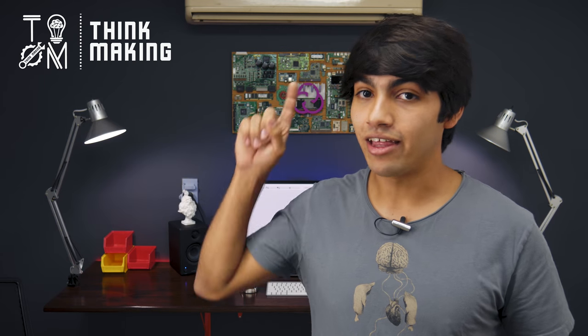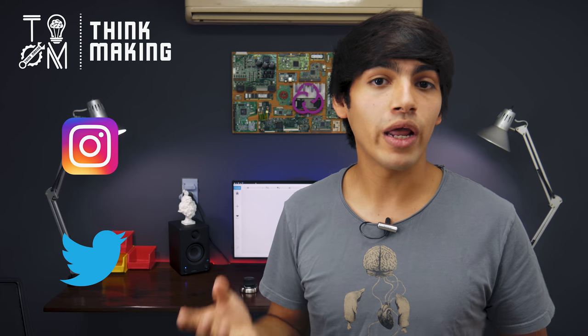Remember to tag ThinkMaking on Instagram or Twitter to get a chance to have your creations featured. If you enjoyed this video, go ahead and smash that like button, and if you loved it, consider supporting me through Patreon or by buying a cool t-shirt in my merch store. If you don't want to miss any of my videos, don't forget to subscribe and click on that bell icon to receive notifications on new uploads. Thanks for watching, and see you in the next one.